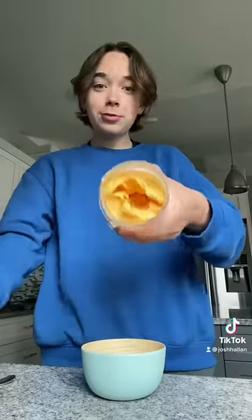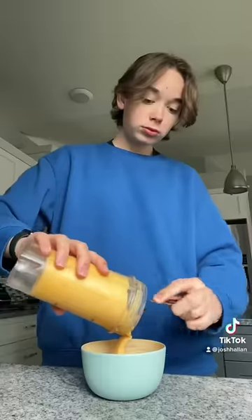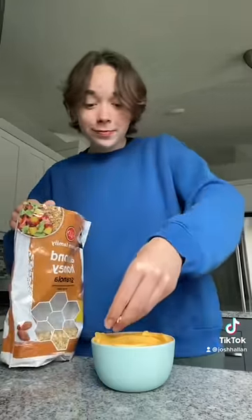I love the color of this smoothie bowl — it's really thick. I'm going to throw on my favorite topping. Cheers! It's actually so good.